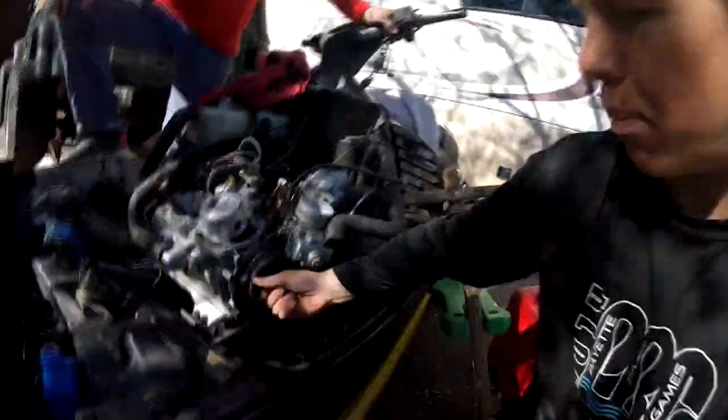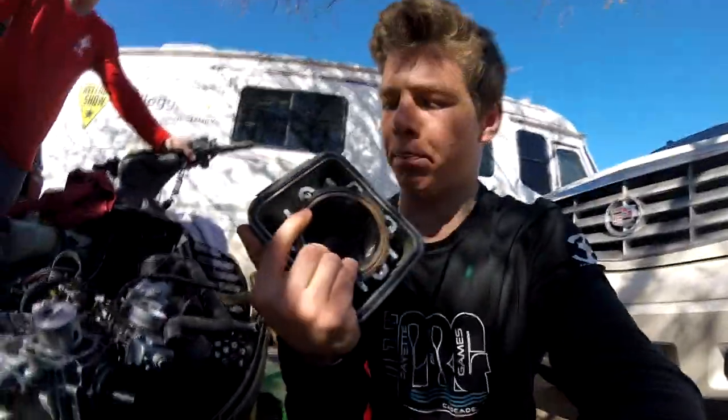I took the primary clutch off and rebuilt that — haven't put that in yet. I took the fuel pump off and rebuilt it, so that's all good. I took the entire crankcase off and put it back on the other day, then we went to put everything else on but we happened to crack a bolt.